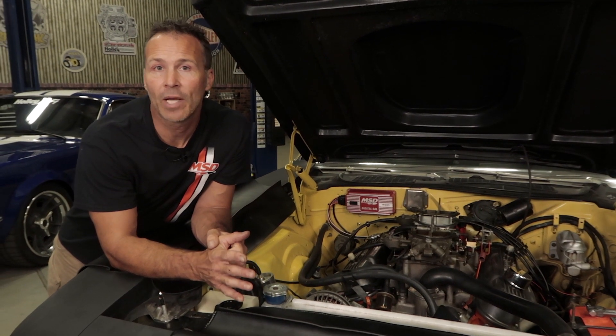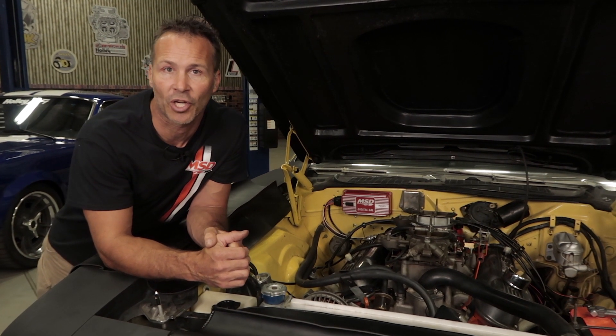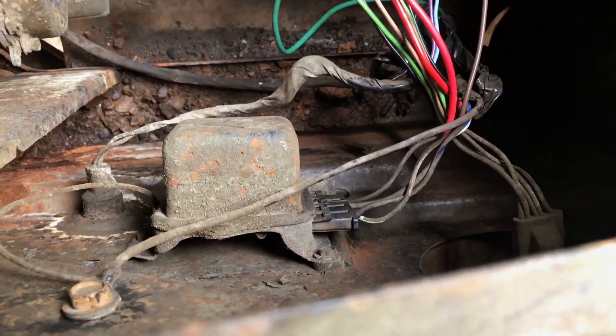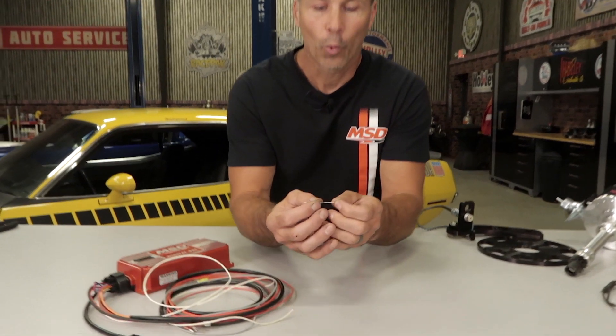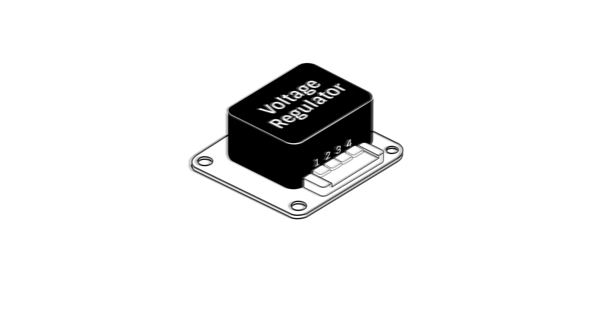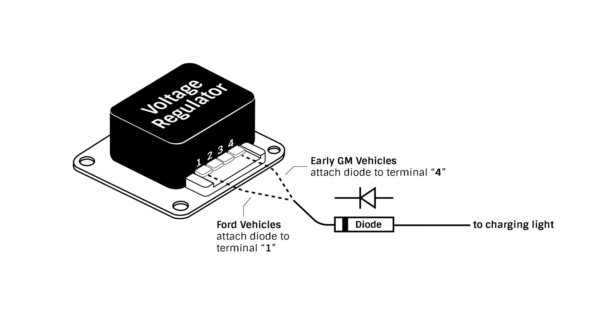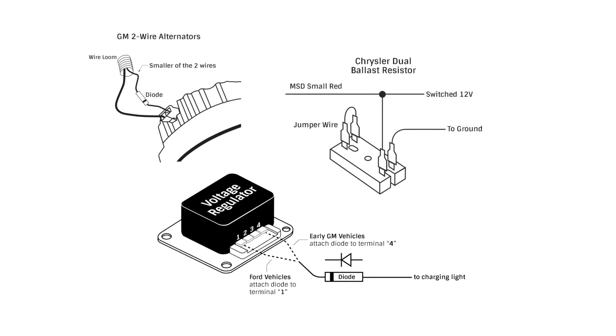Some early Ford and GM customers may experience engine run-on, causing their vehicle to continue running even after the ignition switch has been shut off. This typically occurs on older vehicles that utilize an external voltage regulator. Run-on occurs due to a small amount of voltage passing through the charging lamp indicator and feeding power to the MSD box even though the key has been turned off. To solve the run-on issue, we supply a diode with your ignition kit. Diodes are like a check valve for voltage, allowing current to only flow in one direction. The diode needs to be installed in the wiring going to the charging indicator lamp — this prevents voltage from back feeding and entering the MSD box, keeping it powered and the engine running.